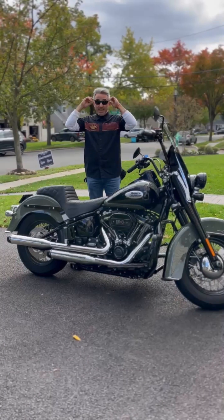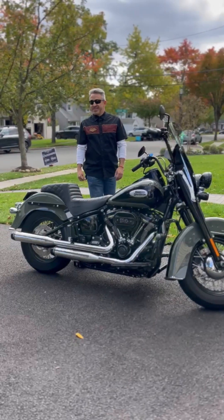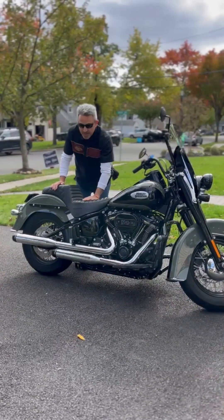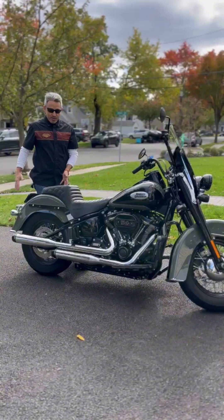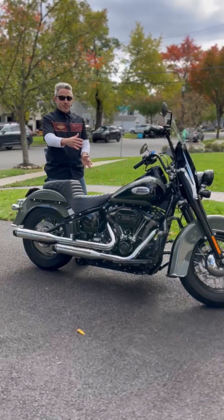What up y'all? Happy Sunday. The Botter Experience here with my next video. Not too many updates on the bike, but I wanted to show you that I took my saddlebags off a while ago to make them more of a trim look to the bike. I added this Saddleman seat and it's really nice and trim.